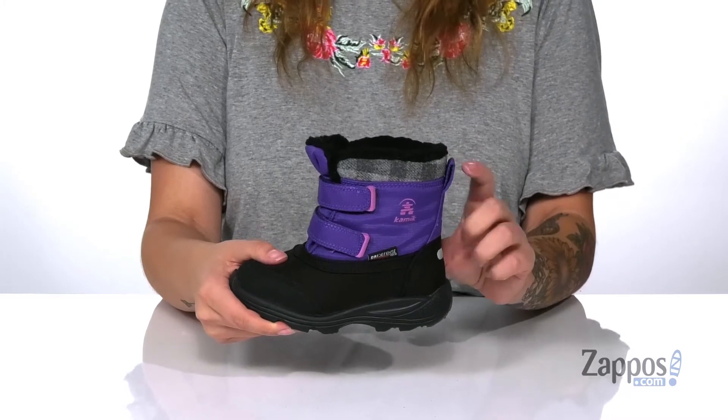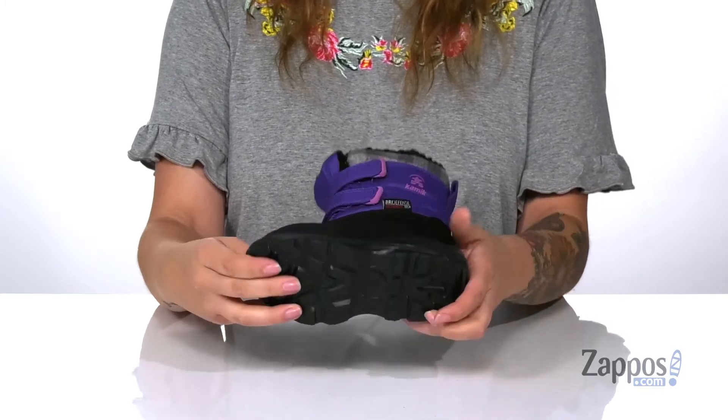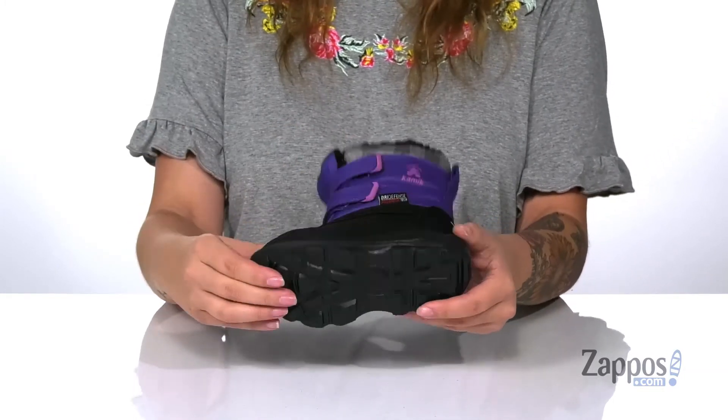At the back is a pull tab to help them slip these on. That midsole has some flexibility so they can step with ease, and underneath there is a textured outsole for traction. Add some color to your kids' wardrobe with these boots, they're by Kamik Kids.